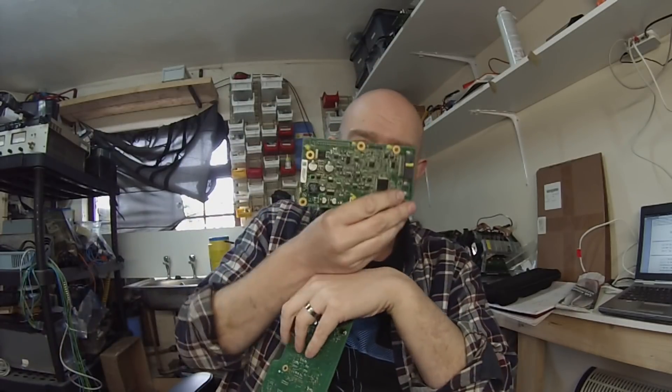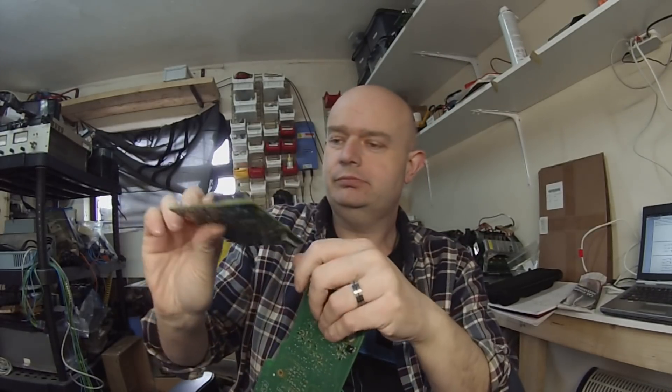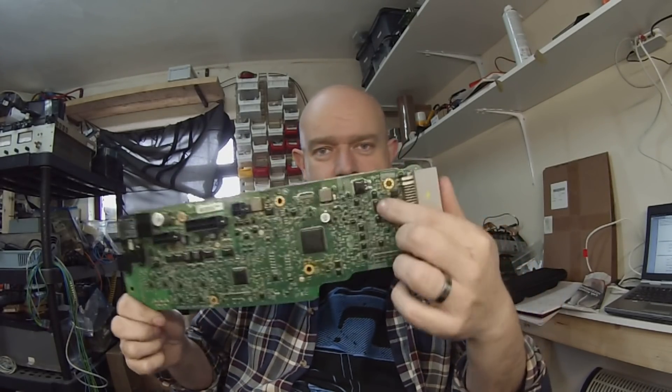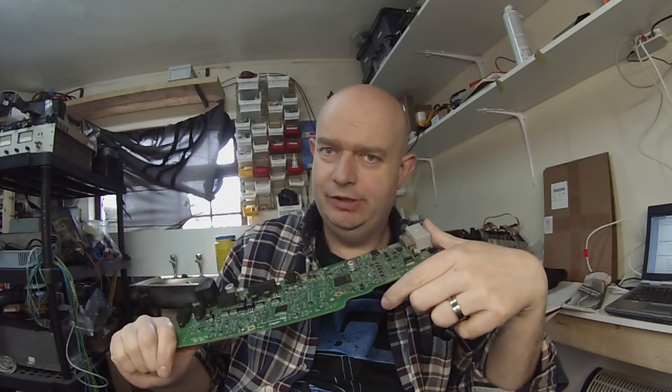So I looked at the BMS board, and the very first device I looked for was this little guy: U11. He is a single wire CAN transceiver — the NCV7356 to be precise. So it looks like when this unit sees a 5% duty cycle on the pilot signal, it closes the K2 relay, which then puts the BMS in charge of the charging process courtesy of U11, our trusty single wire CAN transceiver.